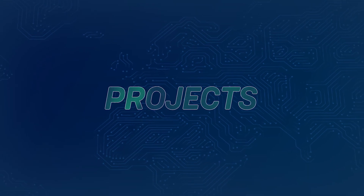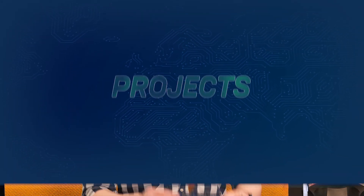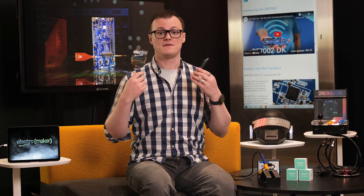Basically, it's everything you could possibly need to play with the NRF7002. The NRF7002 is perfect for any modern Wi-Fi application that needs to focus on reducing energy consumption. If used with the NRF5340, engineers can create extremely energy-efficient wearable devices, such as smartwatches and health monitors, with the NRF7002 providing remote connectivity.